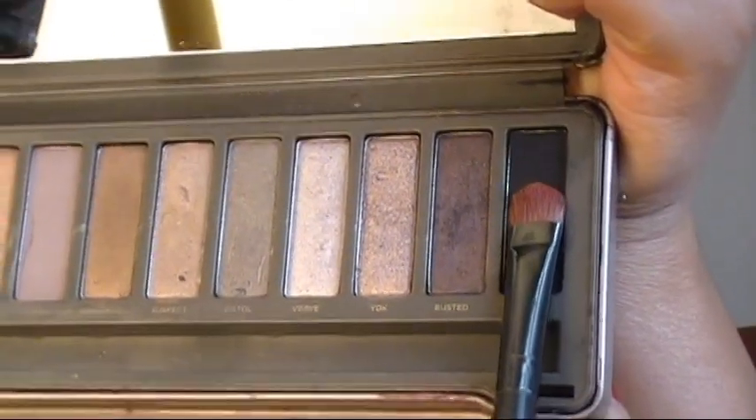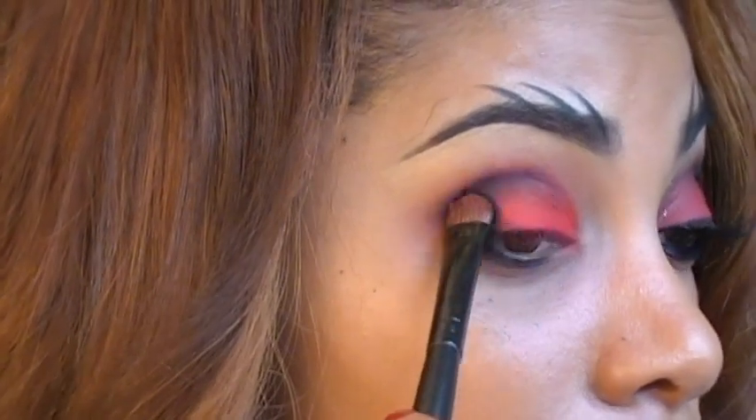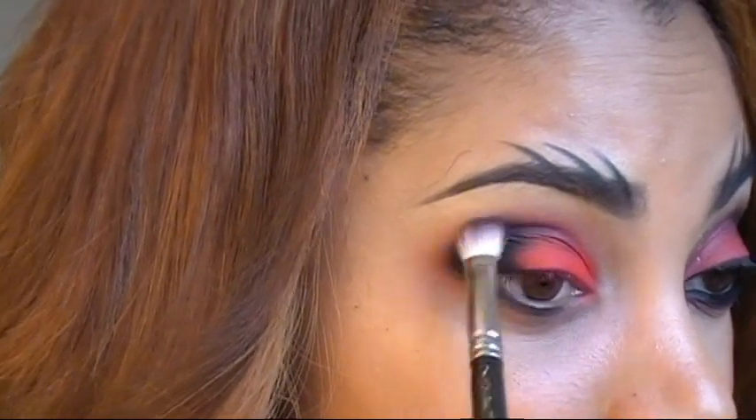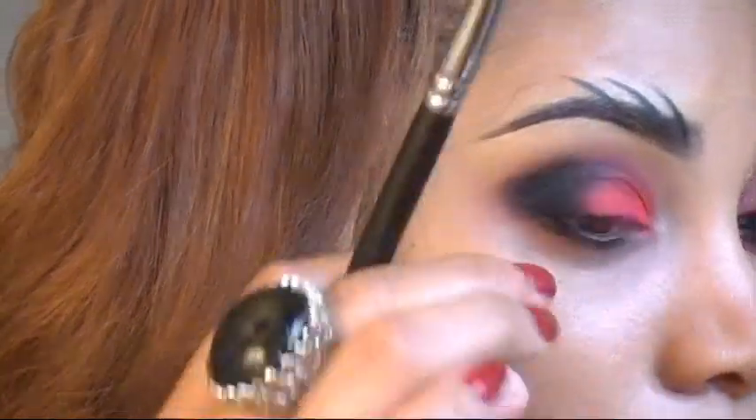Next I'm going back into my Naked 2 palette and grabbing the eyeshadow Blackout, placing it at the outer corner of my eye. Then I'm blending that out using my 217 crease blender brush, blending upwards to get the shape I want.